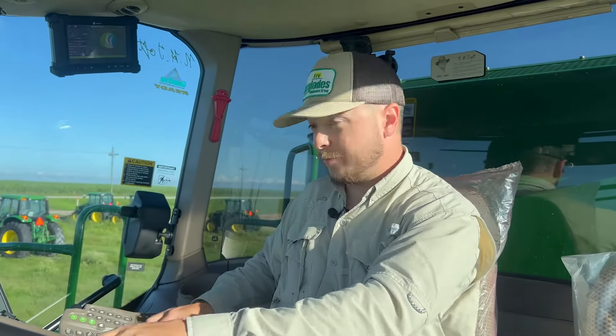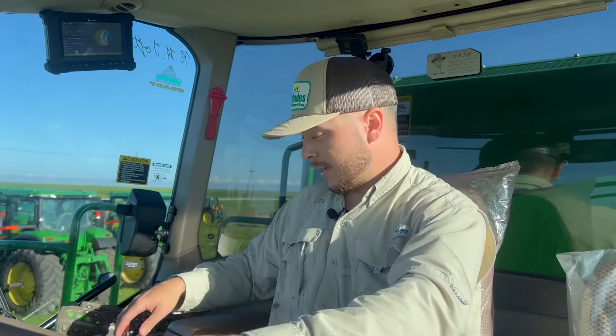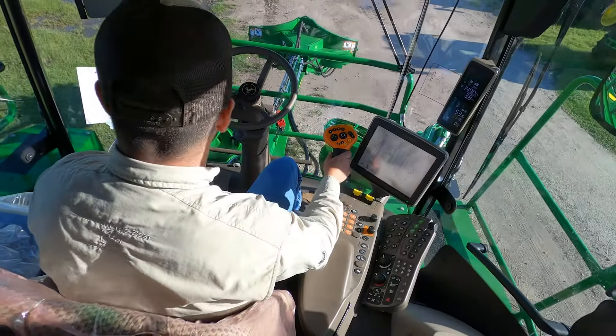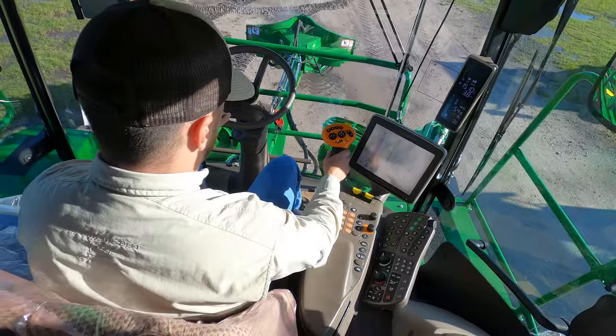Let's go ahead and bring this thing back over to the truck. High speed! Running gear, we're doing about 3.8 to 4 miles an hour. So it's not all that fast, although when you're driving it, it certainly feels like you're moving.